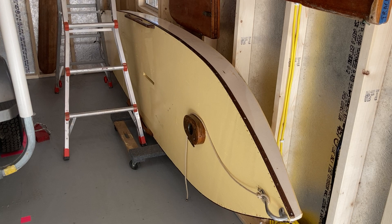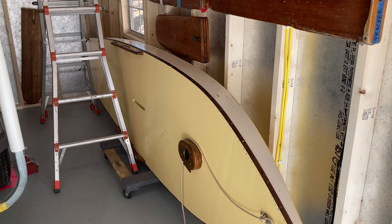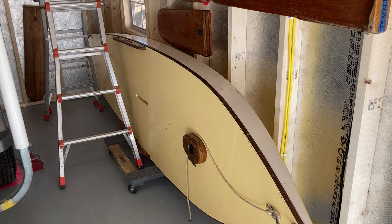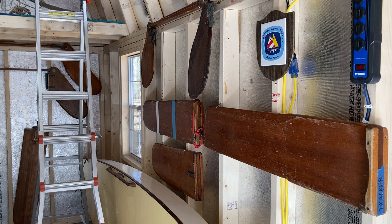Around the 1953 time frame they expanded their line to include a longer Sailfish, and then these boats' name changed from the Sailfish to the Sailfish 12. They had a Sailfish 14 that was made out of wood. Later, when the fiberglass boat showed up, they renamed this the standard Sailfish; the 13 foot 7 inch boat was called the Super Sailfish, and the fiberglass super was called the Super Sailfish Mark 2.